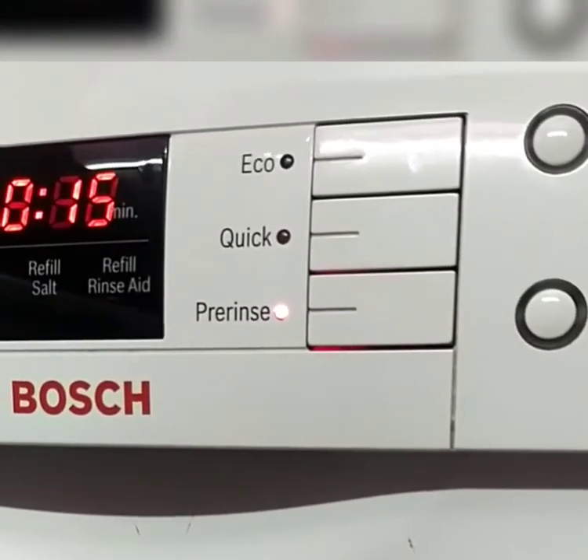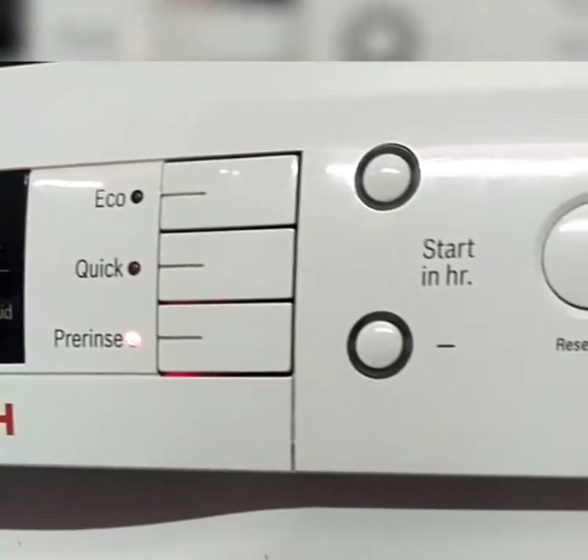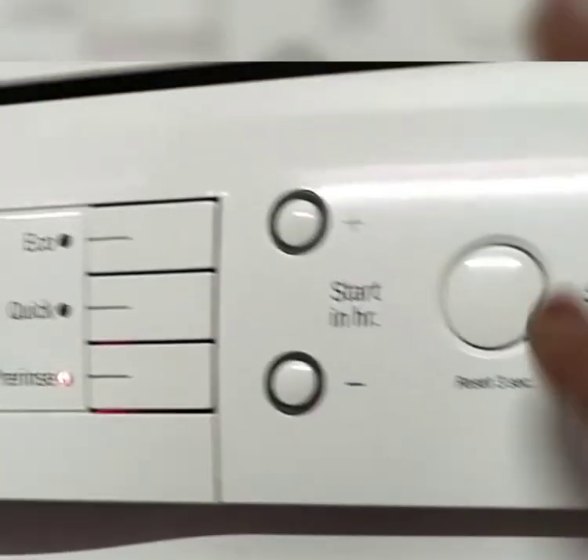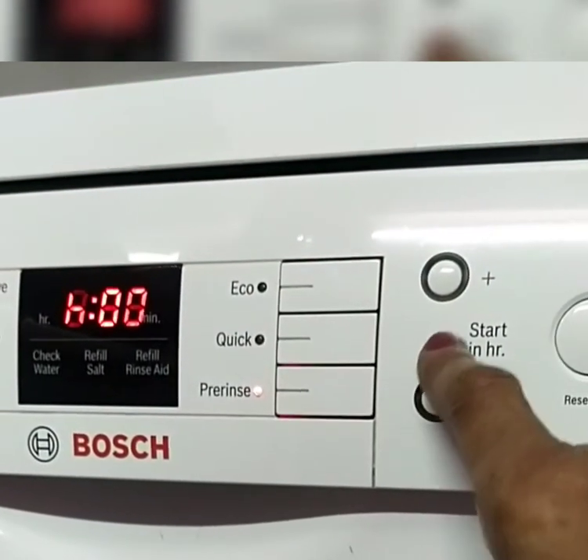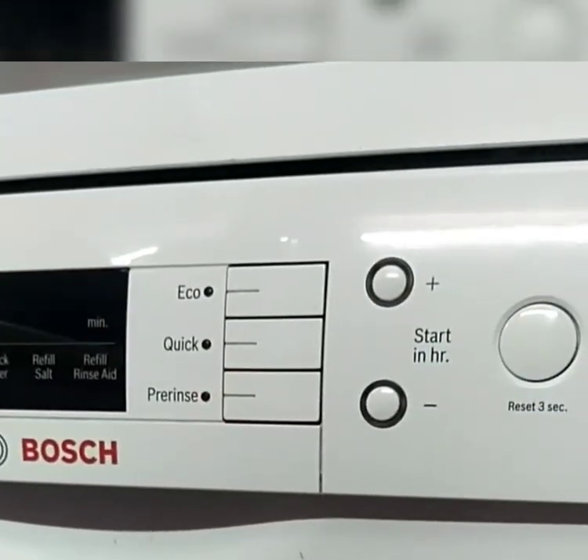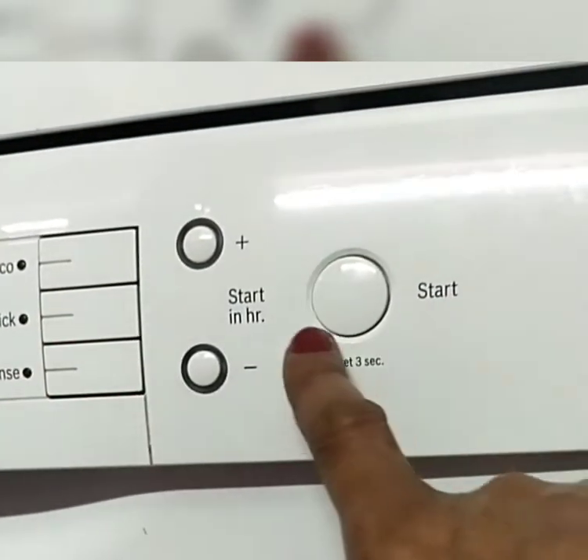After selecting the desired mode, there is one more option to set the start time of the machine — within 1 hour, 2 hours, or as per our requirement. One year has lapsed since I have been using this dishwasher.